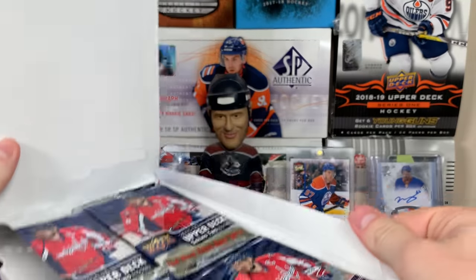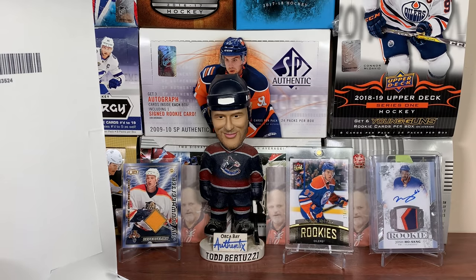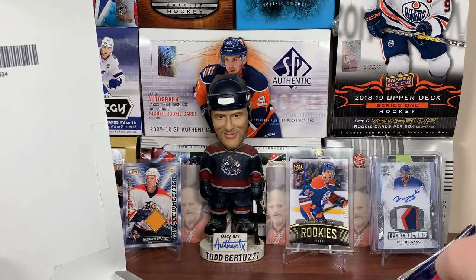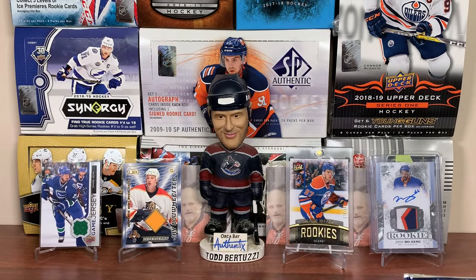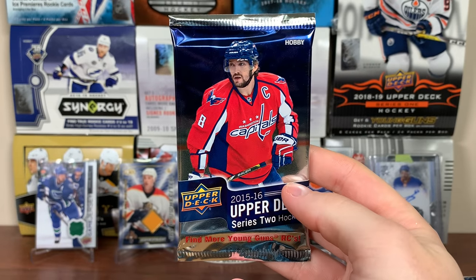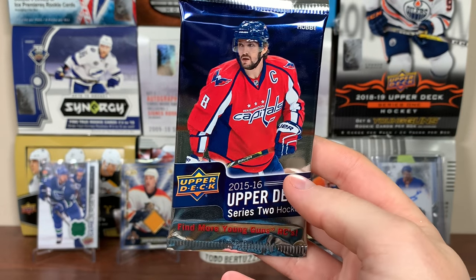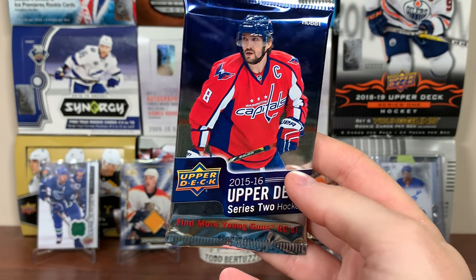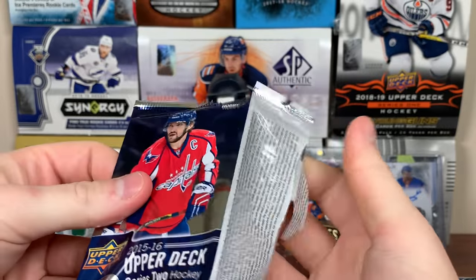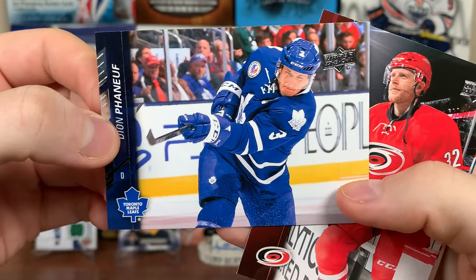Alright, here are the packs. I don't even remember if I've ever opened a hobby box for this. I know I opened a bunch of retail, pulled my share of Eichels. I definitely had the Young Gun set. Let's take that extremely slim chance of pulling a McDavid acetate — it probably doesn't even exist in packs anymore. Maybe get an acetate of Larkin, Domi, Panarin, somebody decent.